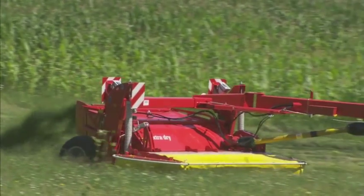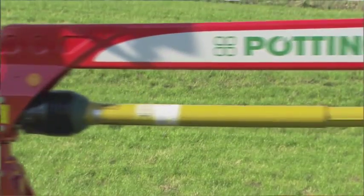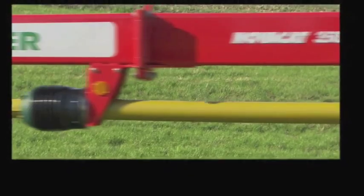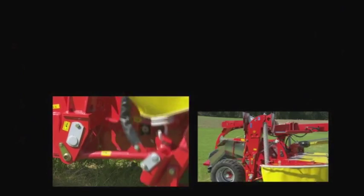Trailed Catnova mowers feature a portal frame in which the mower unit is suspended for optimum freedom of movement. Weight alleviation springs are arranged diagonally, and the telescopic top-link provides the best possible ground-hugging.